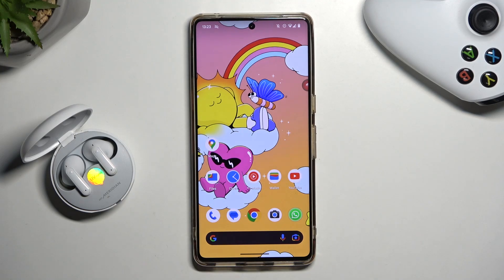Welcome guys, in this video I'm going to show you how you can connect your LG Tone FP9 with the LG Tone application.